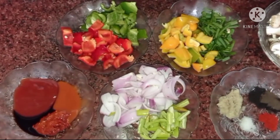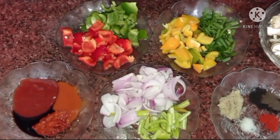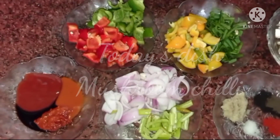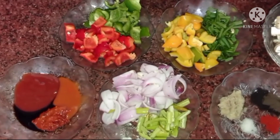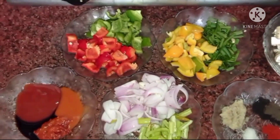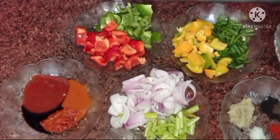Hello friends, welcome back to the Shocking Kitchen. Today we are going to prepare mushroom chili. Yes, you heard it right — mushroom chili, which we think is time consuming, but no. Today we will see how to make it well.